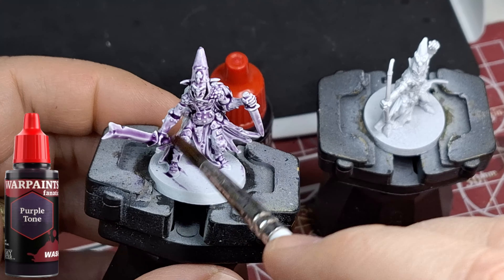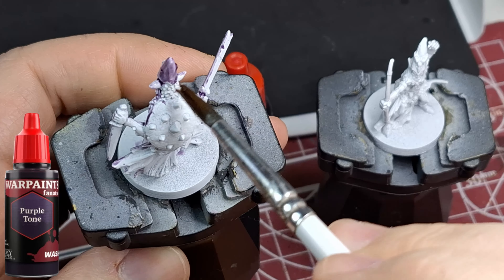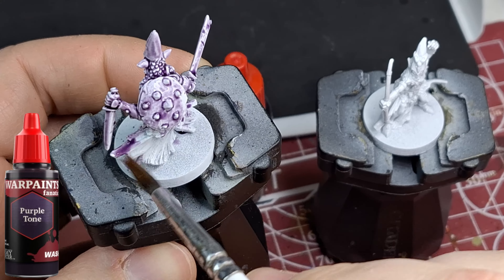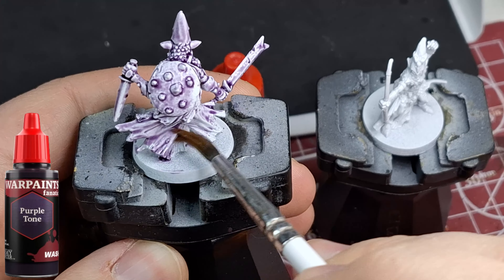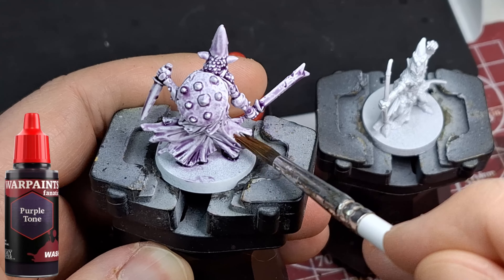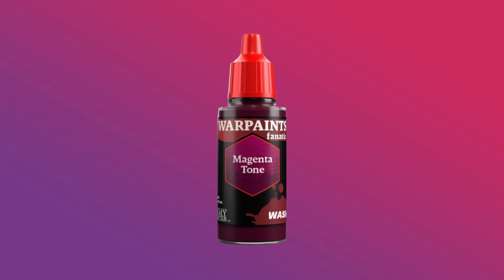In my little dollar store silicone tray, I dropped five drops of each one. For this purple tone, I had none left — it was bone dry, used everything to cover this model. You might say the models are different and some have more surface area, but I found they were actually quite similar in coverage overall.